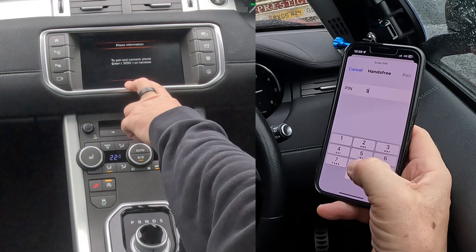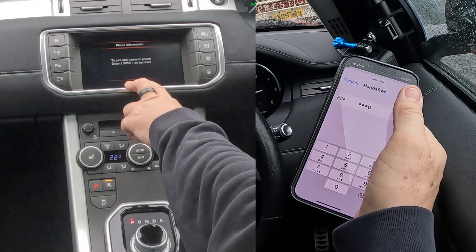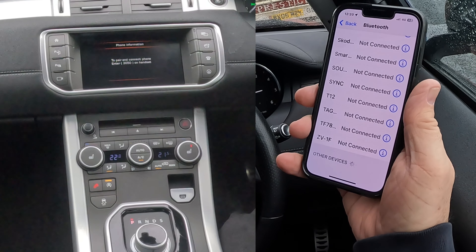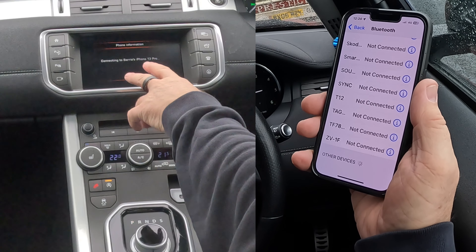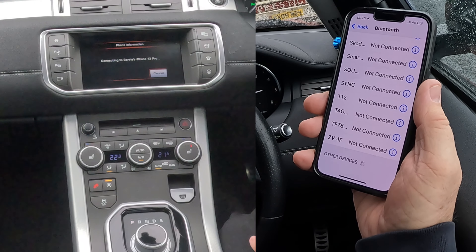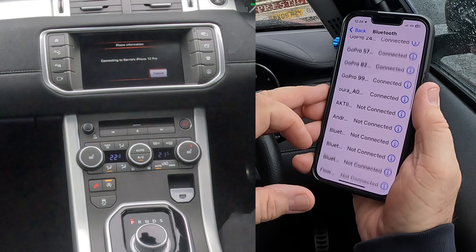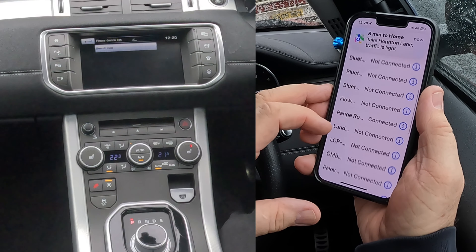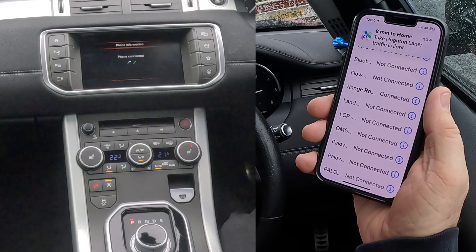The keypad comes up — 3050 — pair. Allow contacts and favourites to sync — allow. Now, connecting to Barry's iPhone 13 Pro, and it'll be Range Rover connected. That's it done.